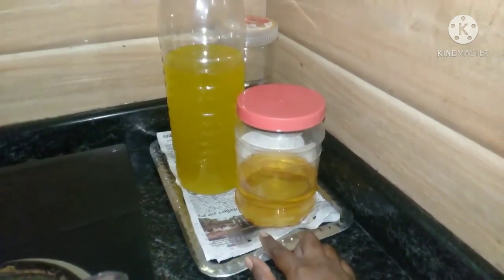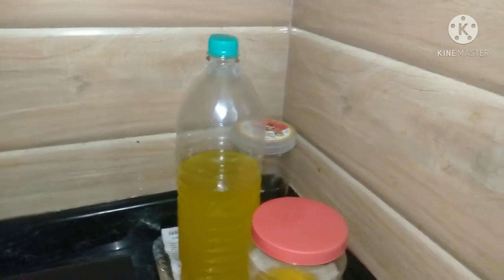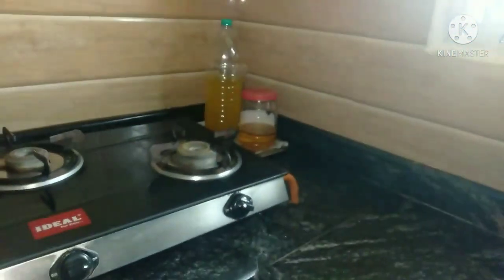Now you can see there is nothing in the organizer. There is nothing on the countertop. There is a bottle on the countertop. There is a newspaper and a journal.